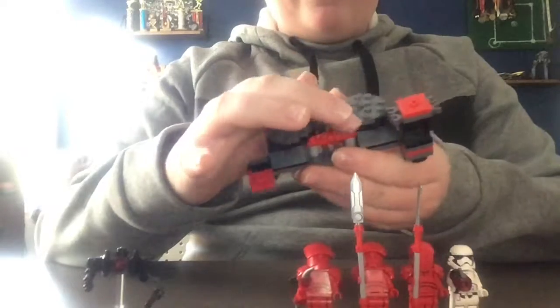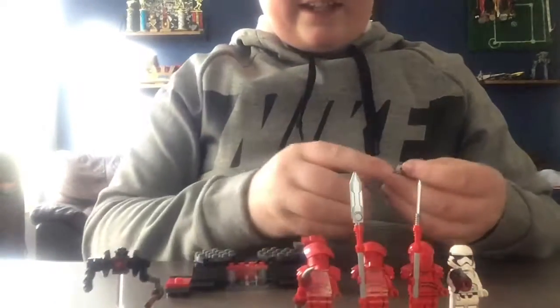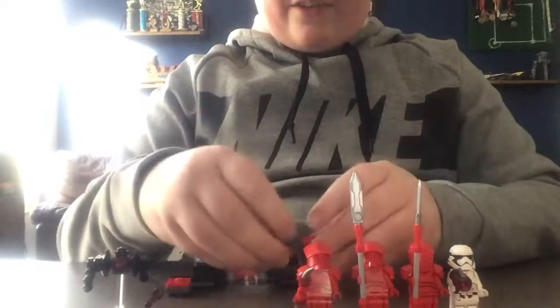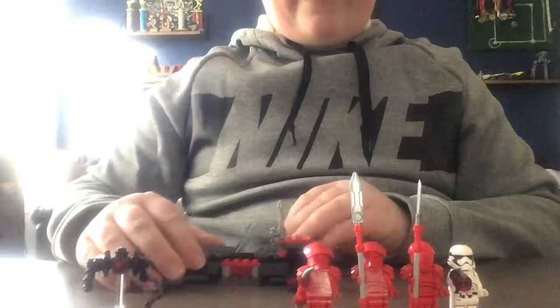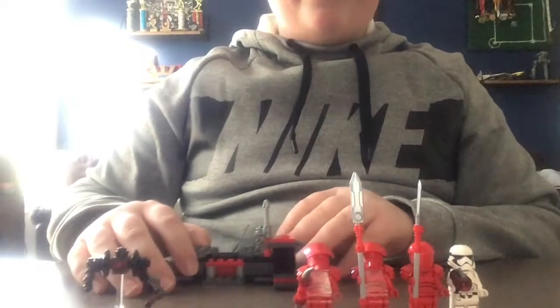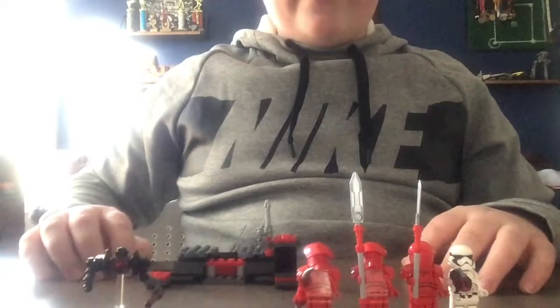These both spin around so you can have them fight. It's not a lot of detail but it's mostly about the characters. I'm surprised they came with four characters plus a droid — that's a lot just for a battle pack that was $15. You could get it cheaper, but all in all I really like this set.